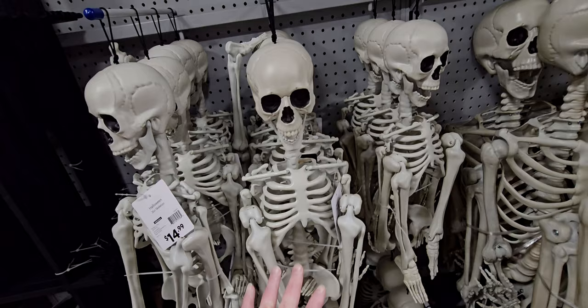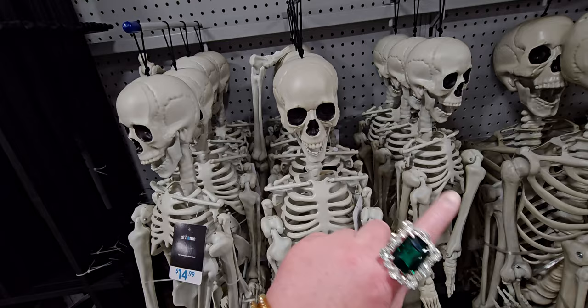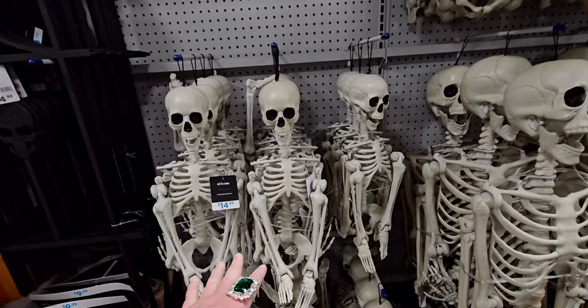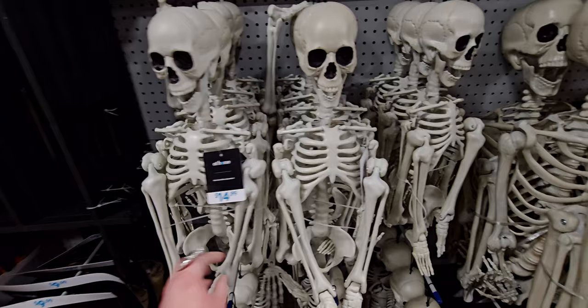These smaller skeletons are $14.99. I got two of them to put on each end of my fireplace mantle — it looked so cute. I also put one in my velvet chair, which looked adorable. They're great for props like that, really cute Halloween decor, and they're posable.